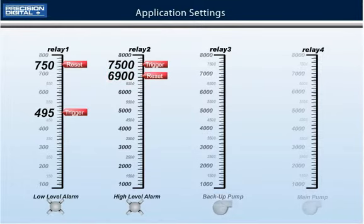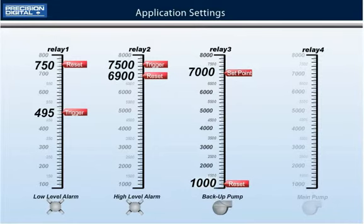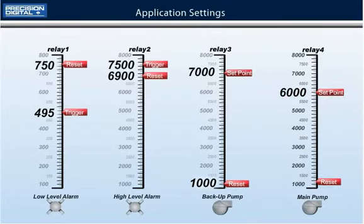Relay number three will control the backup pump. The action will be set to alternate, the set point will be 7000 gallons, and it will reset at 1000 gallons. Relay number four will control the main pump. The action will also be set to alternate, the set point will be 6000 gallons, and it will reset at 1000 gallons. If either pump is not able to keep up and the level reaches 7000 gallons, the inactive pump will turn on and assist in draining the sump.